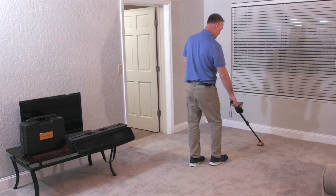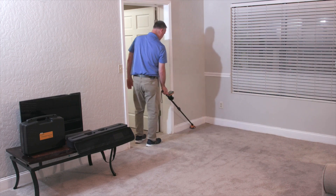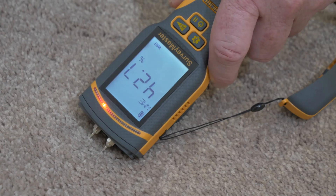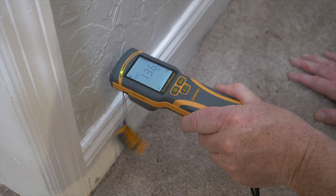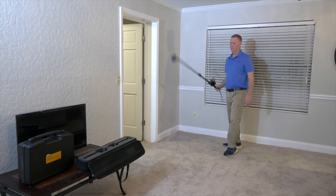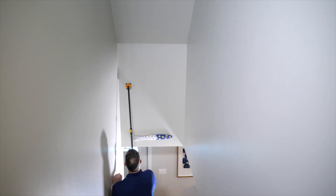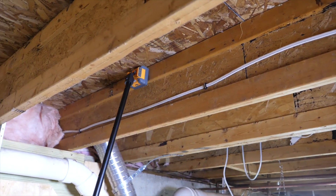We're now establishing exactly the extent of the flood. We're going to further quantify that with a pin type moisture meter. Pin type moisture meters tend to be much more repeatable, and we would recommend recording readings from the pin measurement. But the Reachmaster does allow you to go over very large areas very quickly to assess the extent of the moisture. It also allows you to work without being on your hands and knees to reach up into walls, floors and ceilings.